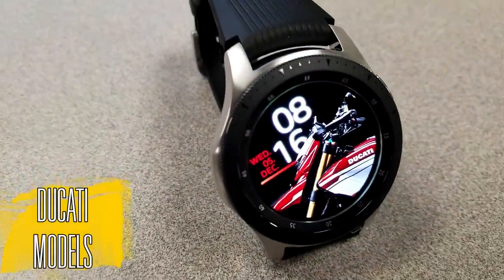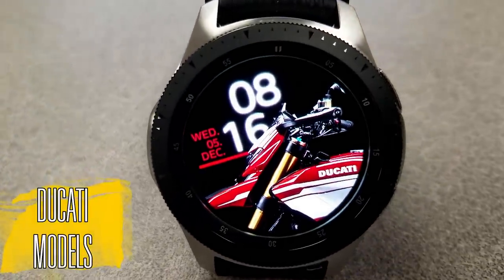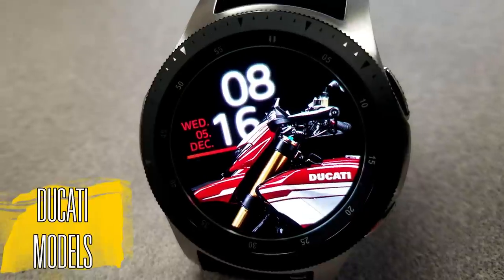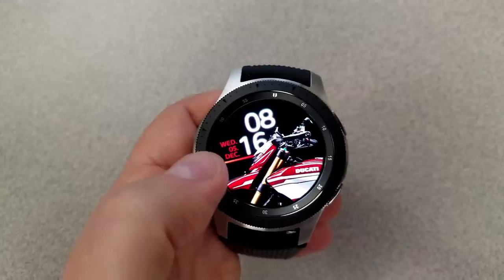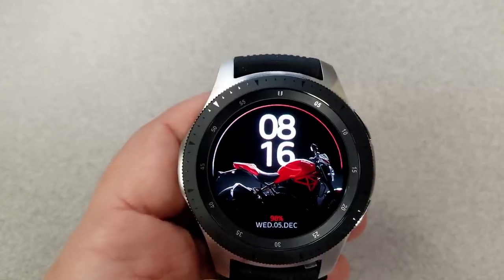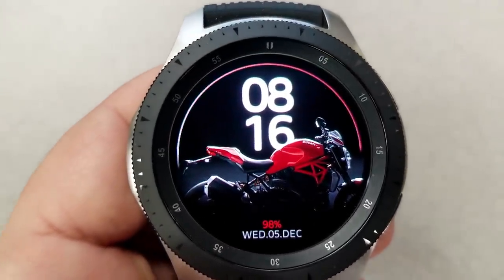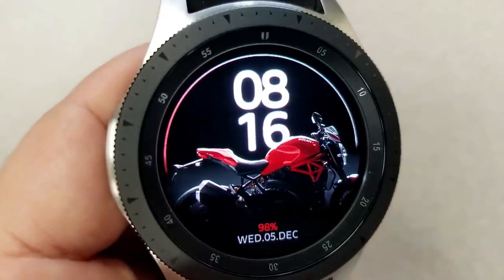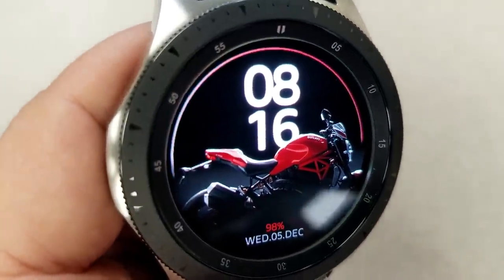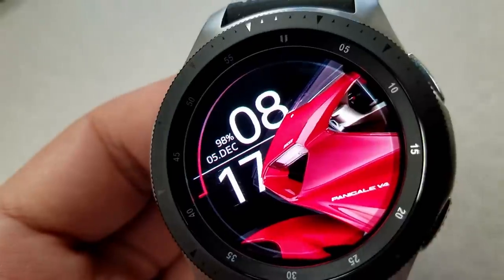The other face I want to show you — which will also be part of the package if you win the contest — is another Ducati watch face, but this one is a digital version. It features a number of high quality photos of Ducati bikes. Features are pretty limited here as you only have the date and a battery status indicator, but that's okay because the focus is obviously on the bike.